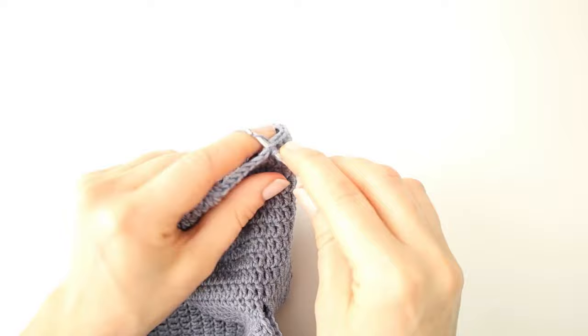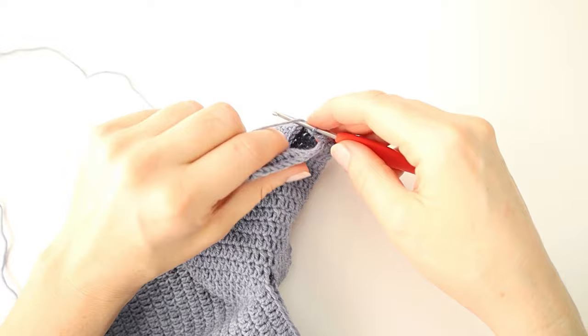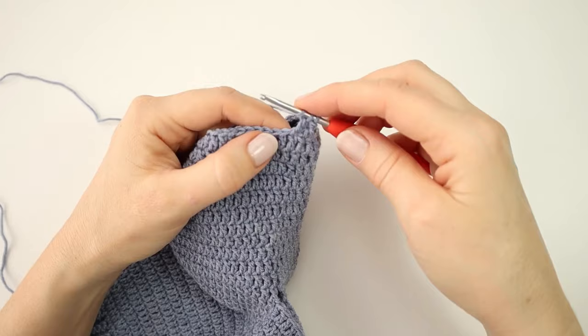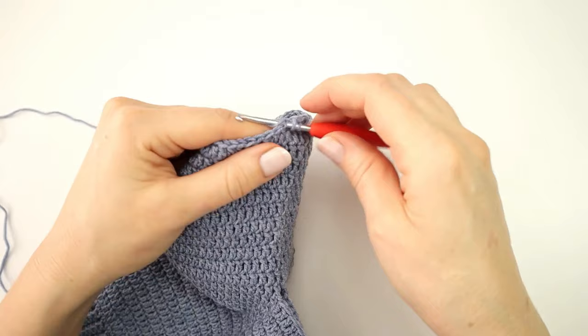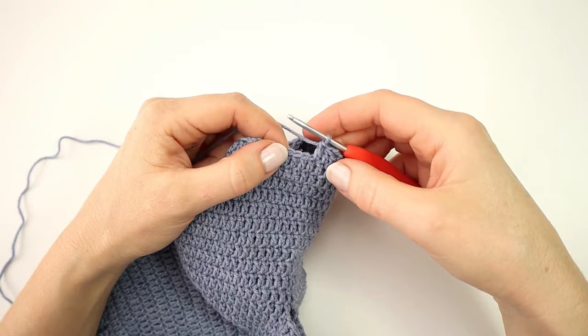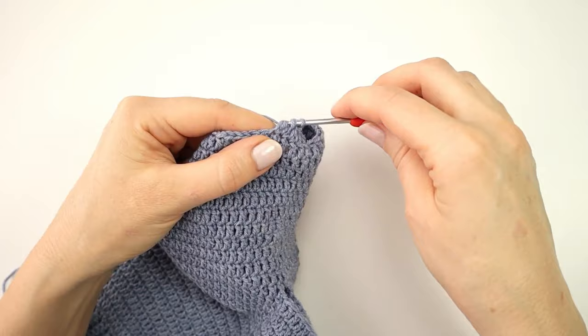In round 30 I am going to start with making a double crochet, and over the next two stitches I am going to make a double crochet decrease: yarn over and insert my hook into the first stitch, yarn over pull through, yarn over pull through two, and then yarn over and pull through all three loops on the hook. Into the next stitch I will make a double crochet, and again over the next two stitches a double crochet decrease. I will continue this way all the way around, alternating between a normal double crochet and a double crochet decrease. At the end of the round I will have 33 stitches.